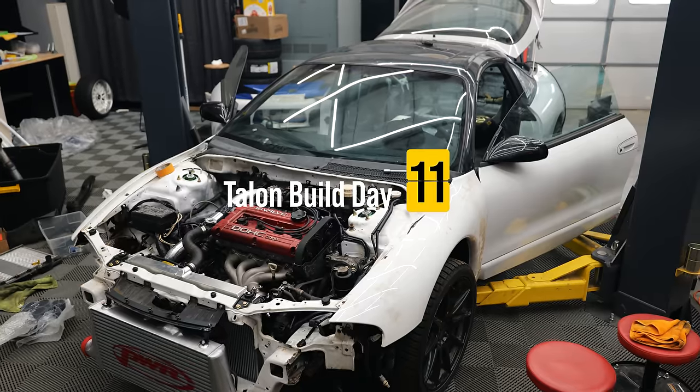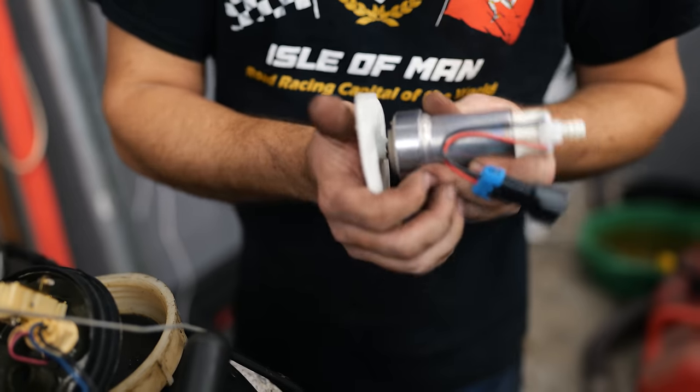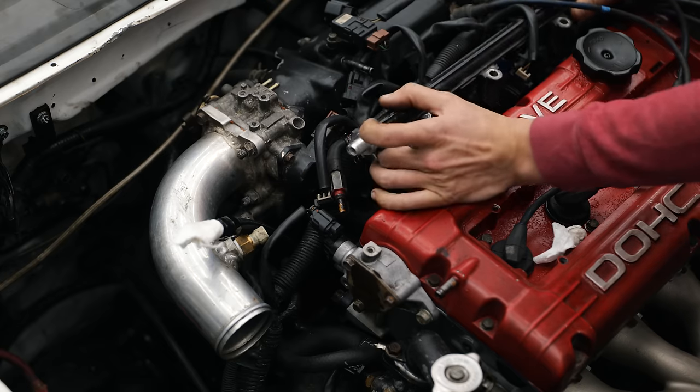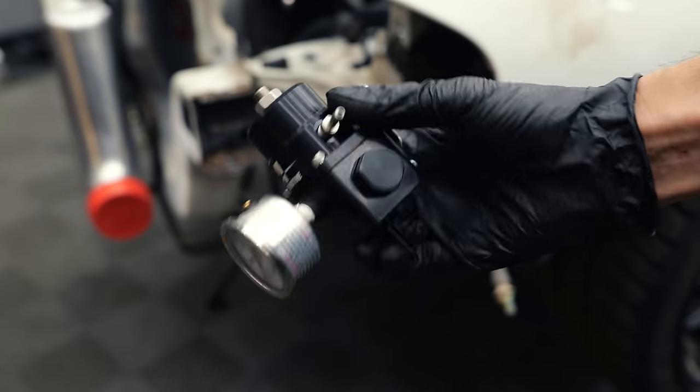The next few days I can only give the Talon a bit of my time in the evening, but I'm continuing the process of beefing up the fuel system for our big fuel pump. With a 450 liter per hour pump, the OEM fuel pressure regulator is unable to stabilize the rail pressure, so I spend an evening upgrading to an aftermarket adjustable unit.